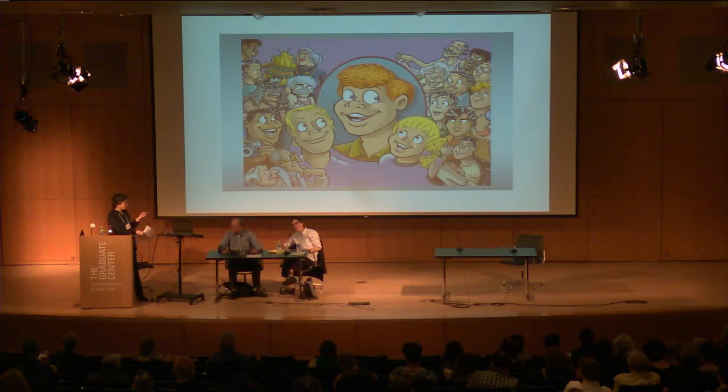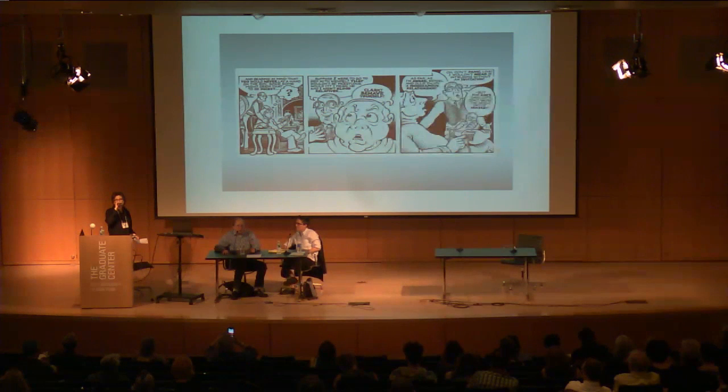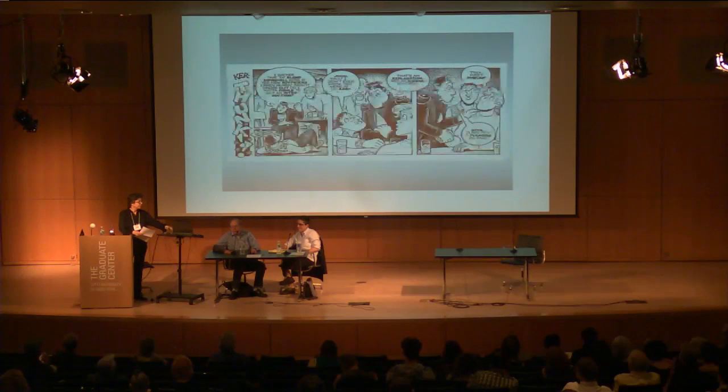Howard eventually incorporated the Dirty Old Lovers characters into Wendell as Wendell's uncle and his lover — so he got to use those characters and get them into The Advocate after all. They were loads of fun to write, just very outrageous characters that practically wrote their own material.